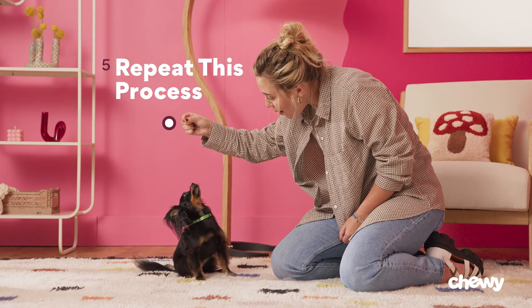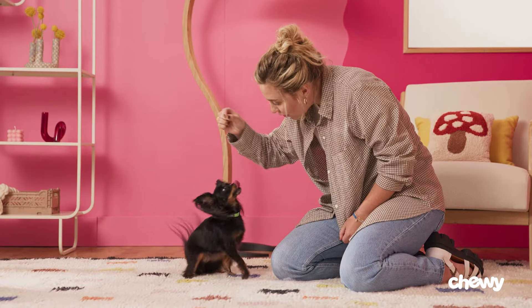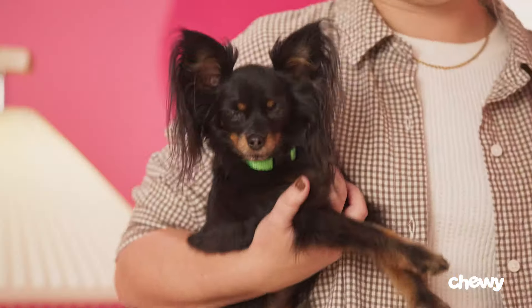Step 5: Repeat this process. 10 to 15 repetitions is the sweet spot where they'll remain engaged and won't get fatigued. Eventually, you can even phase out treats and hand motions. It may take a little bit of extra practice, but before long, your dog will be off their paws and on their tush at your command. I'm Casey and this is Rhiannon.